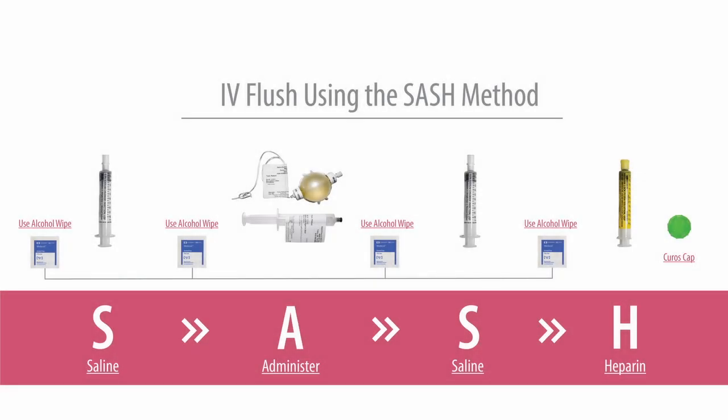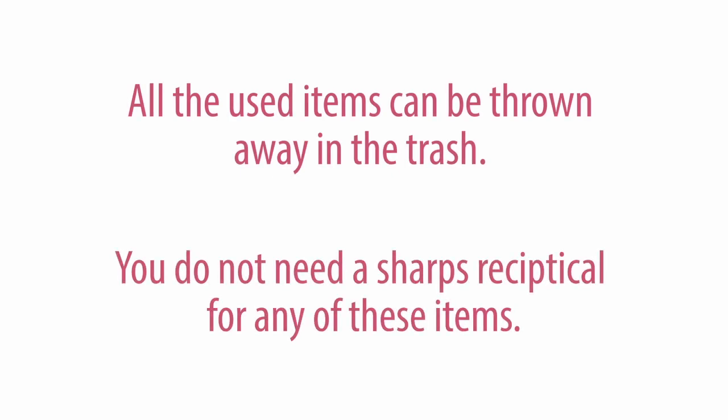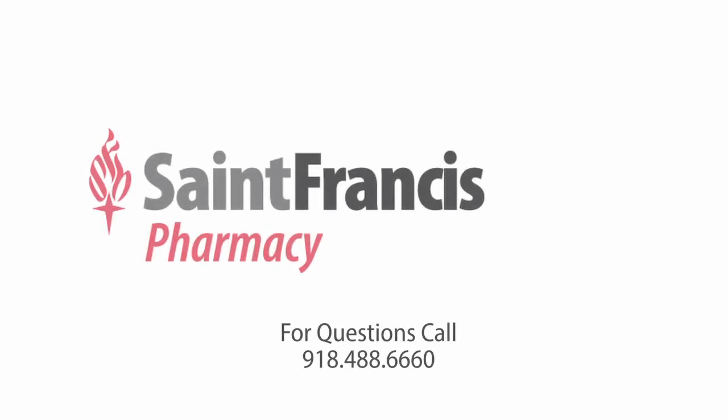This completes the process to administer medication through a PICC line with the SASH method and attaching the EID. All these items can be thrown away in the trash — you do not need a sharps container for any of these items. If you have questions, please contact us at 918-488-6660.